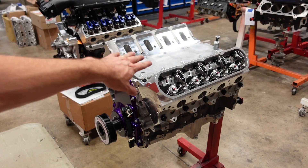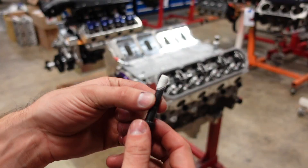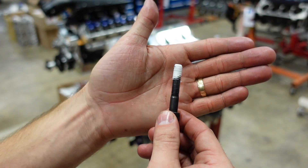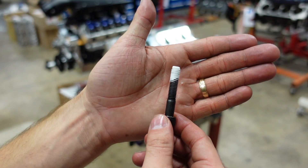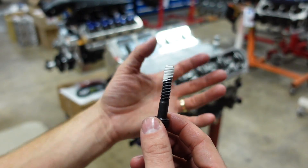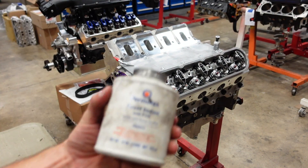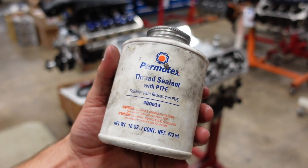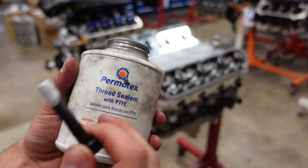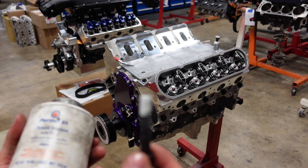The intake ports on these heads is expanded so much towards the top that it actually breaks into the bolt hole for the intake rocker arm bolt. So whenever you're working with these heads, you always want to put a little bit of thread sealant on the tip of your bolt. That way the intake runner doesn't draw oil from under the valve cover. We use this type of thread sealant on all of our motors. It's got PTFE which makes it fuel resistant because there's always a little bit of fuel mixed into your oil, and so with the PTFE this thread sealant will last a very long time.